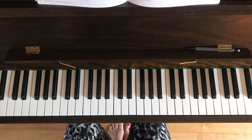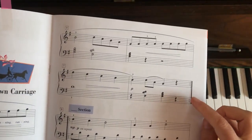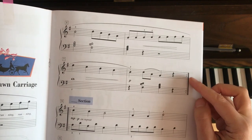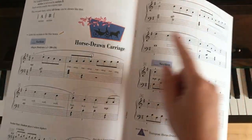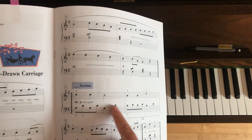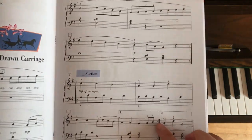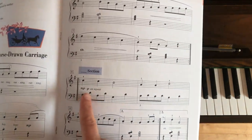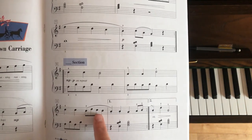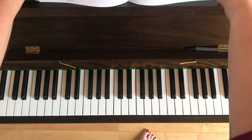Just bear in mind that there are repeat marks in this piece. At the end of bar 8 on page 2, these two little dots mean it repeats — I'm going to go all the way back to the beginning and play it through a second time before moving on. At the end of the next section there are more repeat marks, so I go back, repeat it, and then the second time I play it I'll miss out the first time bar and jump straight to the second time bar.